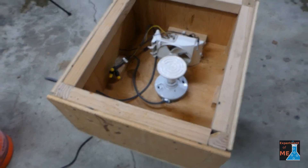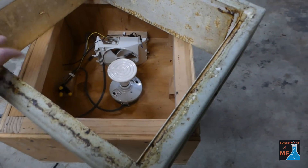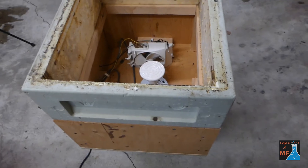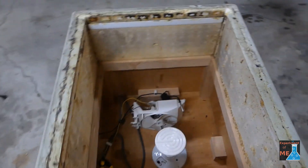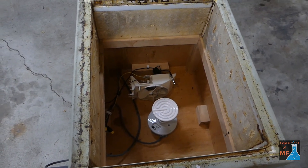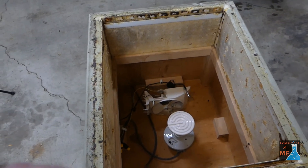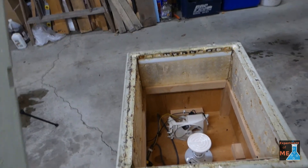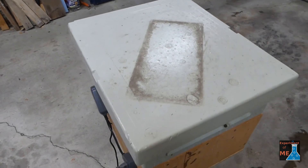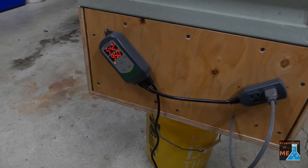I sized this box so that I could just put supers on it. I use some thicker styrofoam supers, so I can just put a super full of honey frames on here and it will heat them up so I can extract them easier. Once I have the super on, I just put the lid on and we're good to heat up.